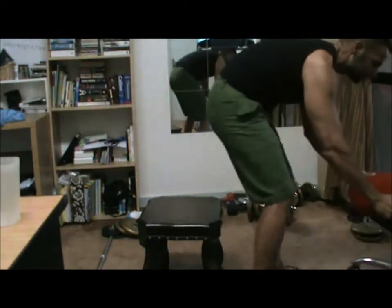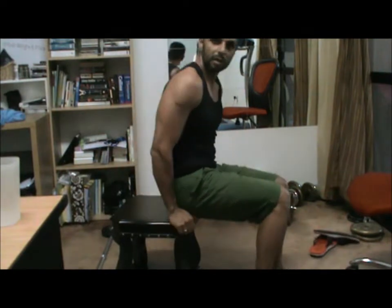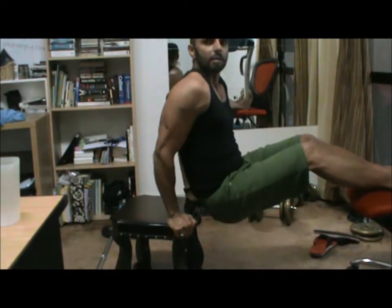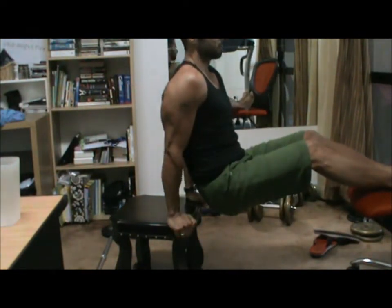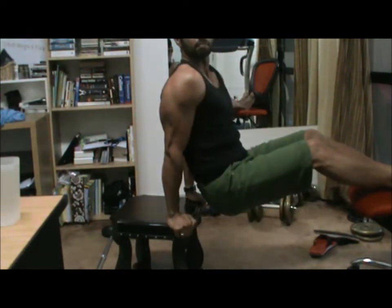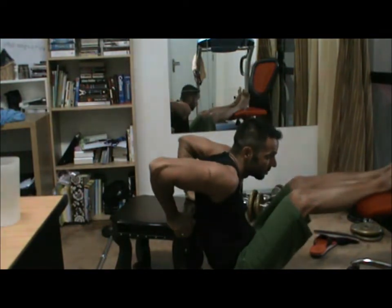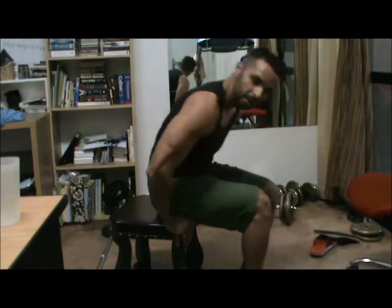So you go like this — you simply make it harder. You raise your feet and we do it again. Down and up and squeeze. Down and up and squeeze. Down and up and squeeze. That's four excellent exercises for triceps you can do at home. Let me show you one more.